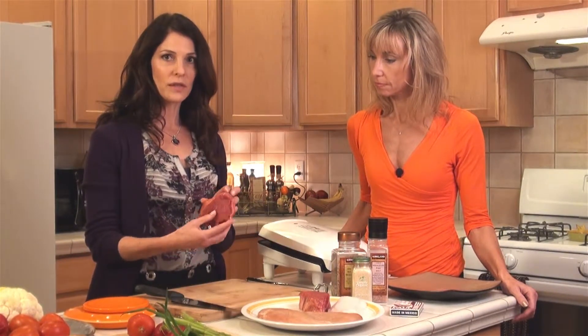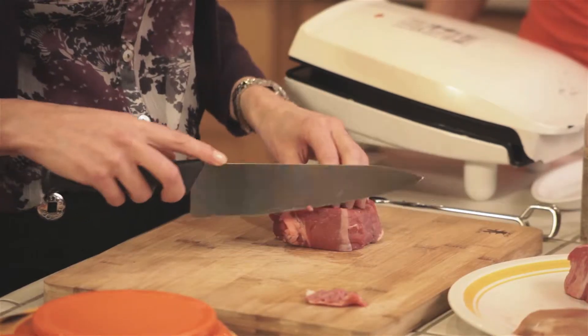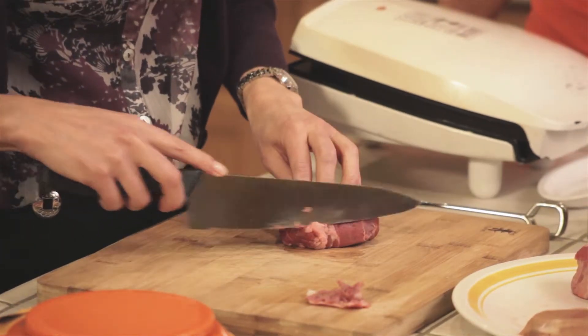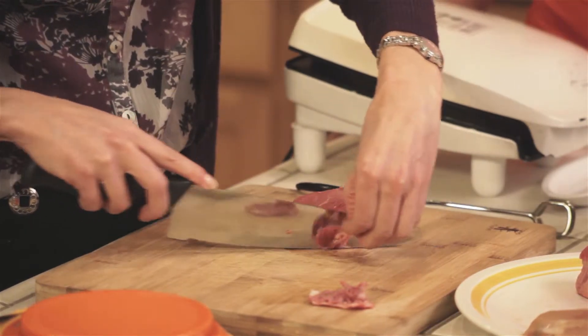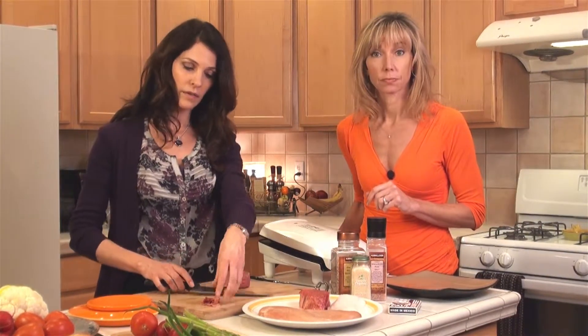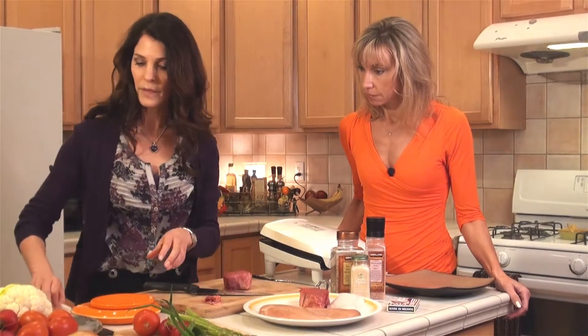I know for a fact the butcher cut this for me to be about six ounces. So we're going to trim off this visible fat. It's good to get an idea of about what six ounces looks like. Some people want to stick to four ounces — it depends on your appetite and your size. I'll usually let you know in the visit what you should be focused on.